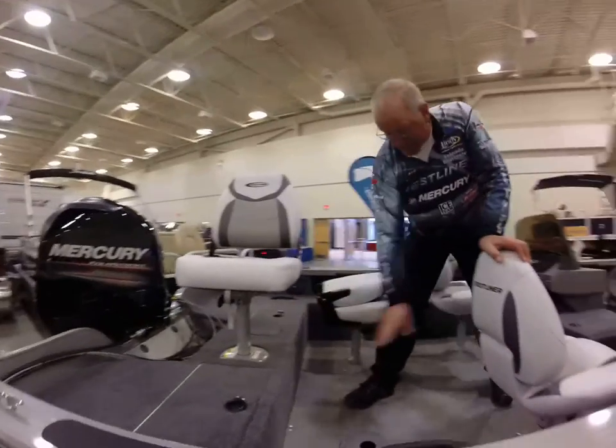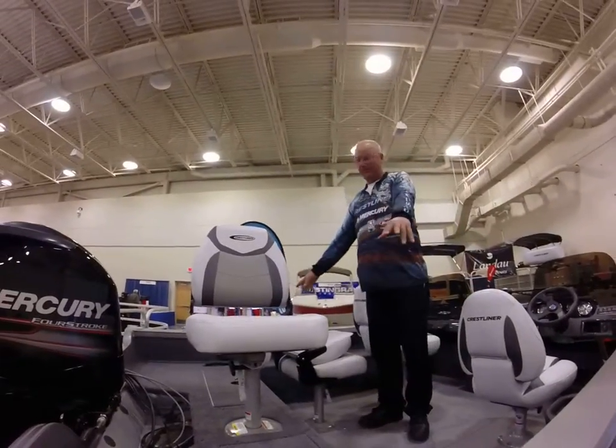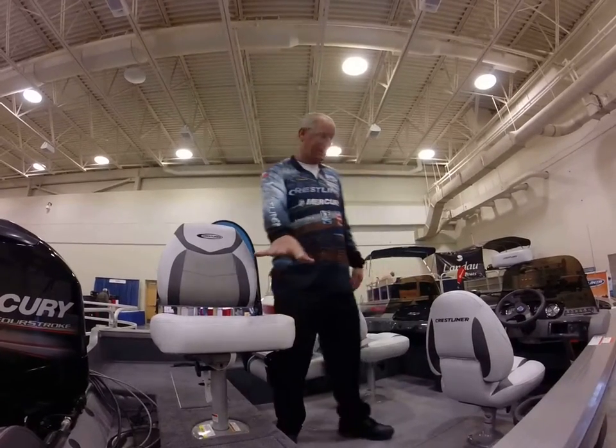Battery box and other storage here. We got a great live well. Four seat posts on the bottom, one for an elevated seat.